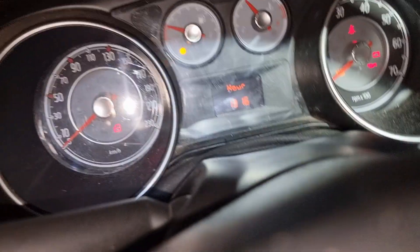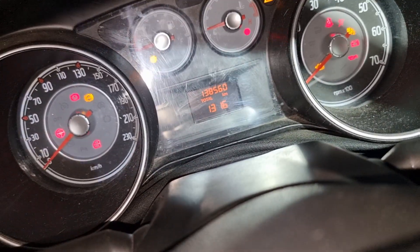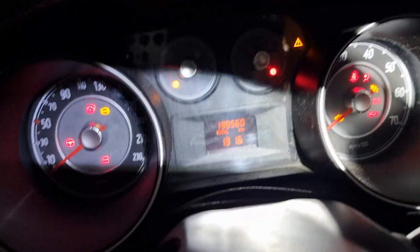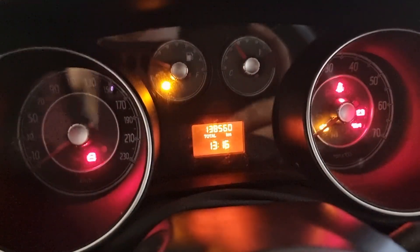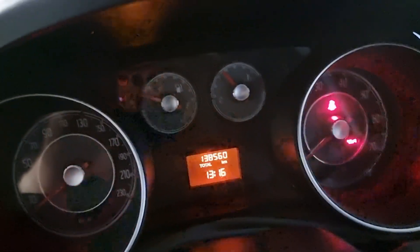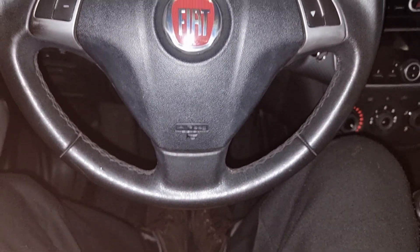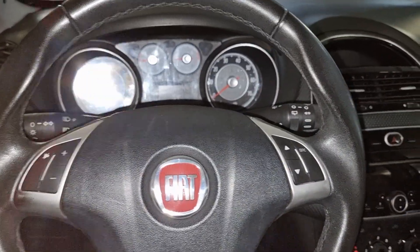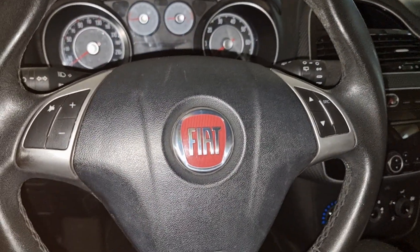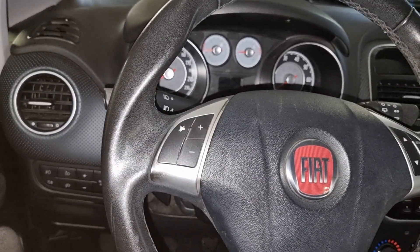Push again to finish. Turn ignition off and time is adjusted. Fiat Punto time adjust - see you next time.